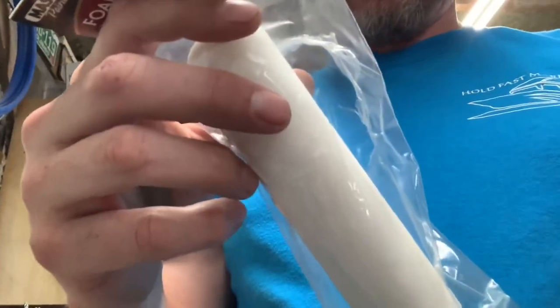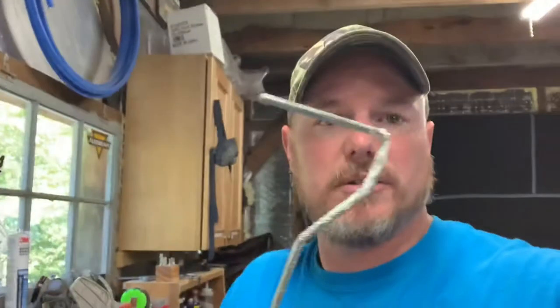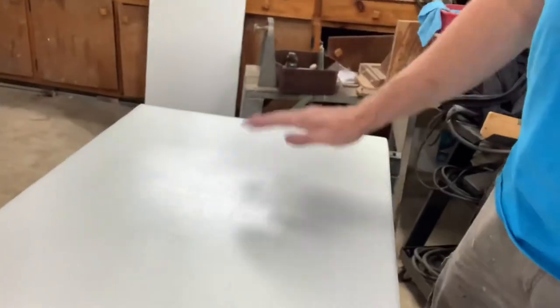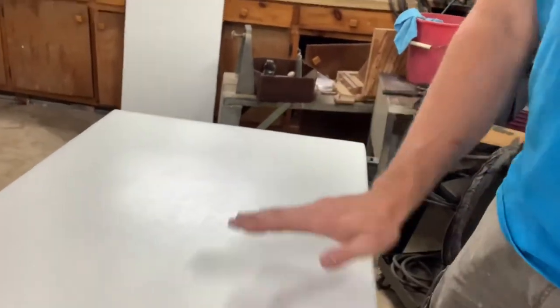I'll show you the rollers that I'm using. We are using just these cheapo foam rollers — Master Painter. That's all I'm using with a little handle. I'm just rolling it on nice and thin. I'll actually pour it on, roll it out, and then go over it very gently with the roller.